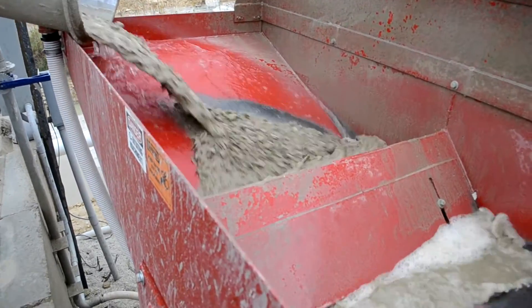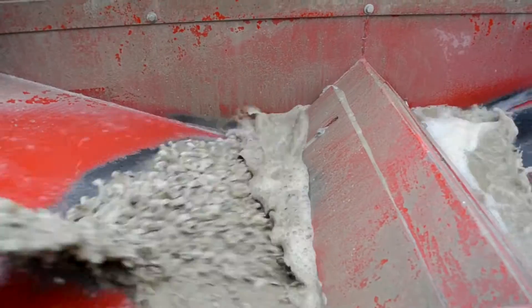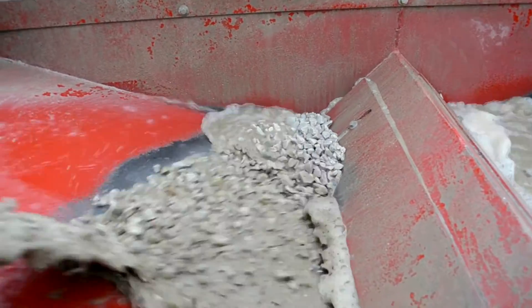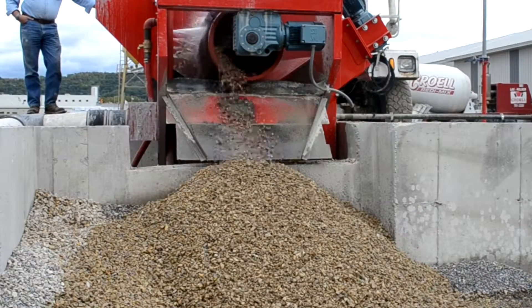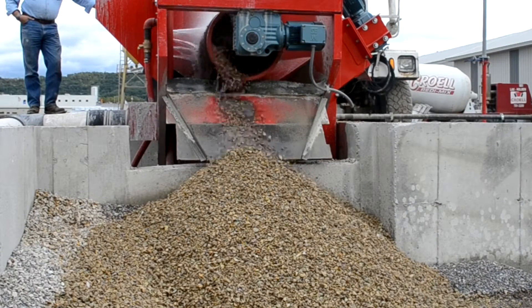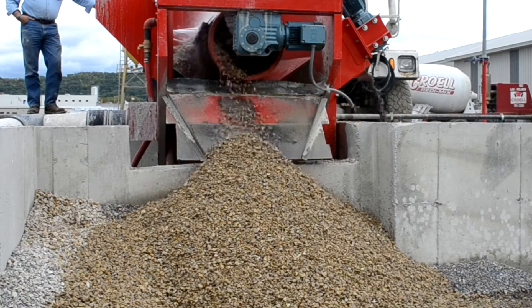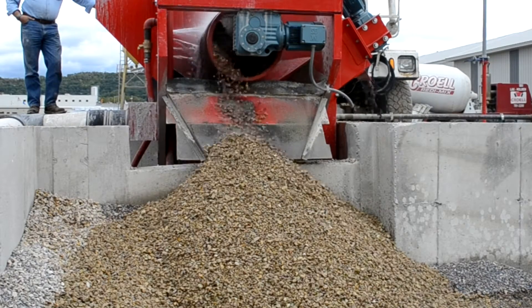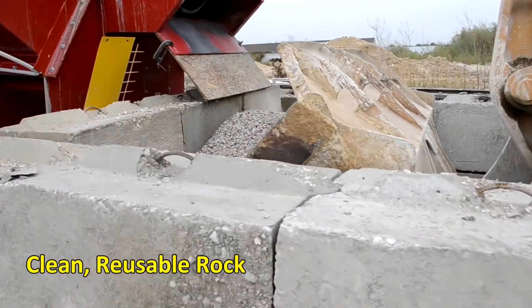Wet concrete is discharged into the in-feed hopper of the reclaimer, where it is delivered to the rotary screen for washing. Once in the screen, sand and cement are washed off of the rock, which tumbles out the back of the screen to stockpile — nice and clean, and reusable.